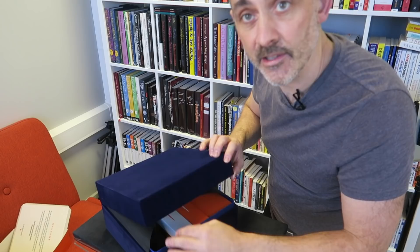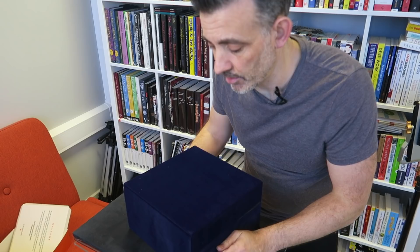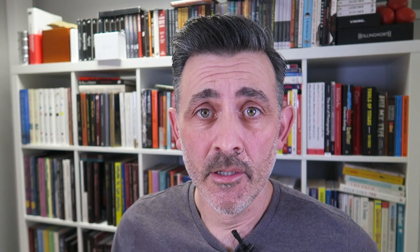I think that's the nicest piece of packaging of any magic trick I've got — though I've never bought one of the really super expensive thumper-type things. But yeah, I'm very happy with that. And even if I just wanted to pop it on the shelf, I wouldn't — but it's a great thing to receive. That's what you're going to get. Pretty good straight off the bat.